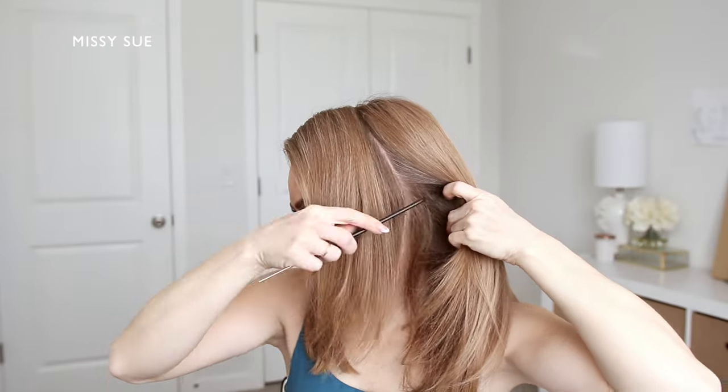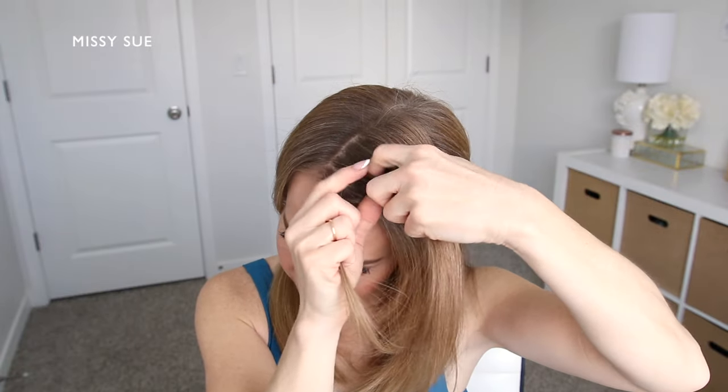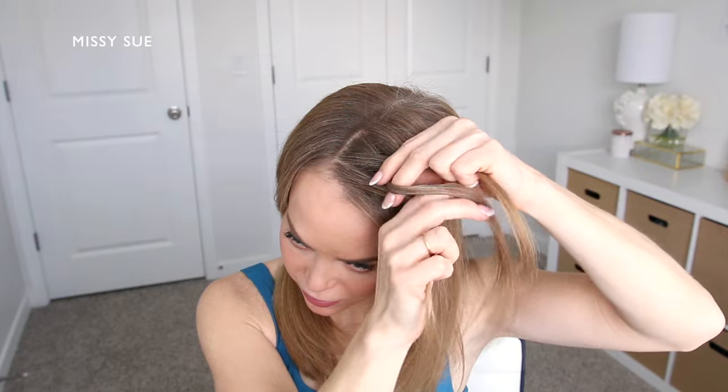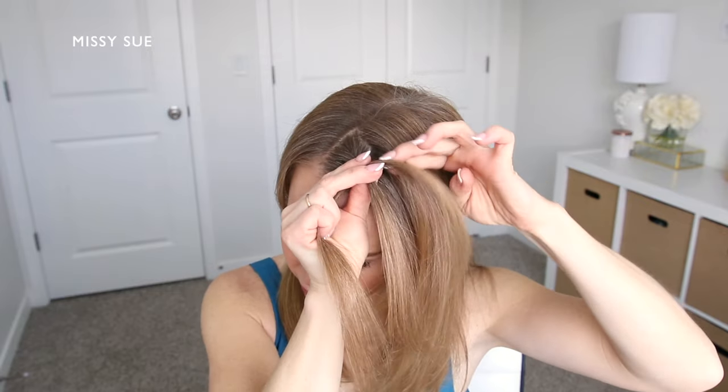For this hairstyle I'm going to divide out a section of hair from the part line down to my left ear. I'm going to do a dutch braid, so I'm going to pick up a small section of hair near the part and divide it into three smaller pieces.